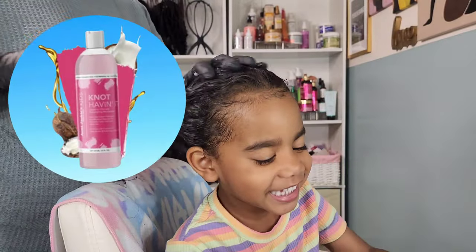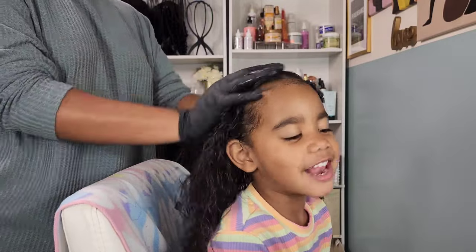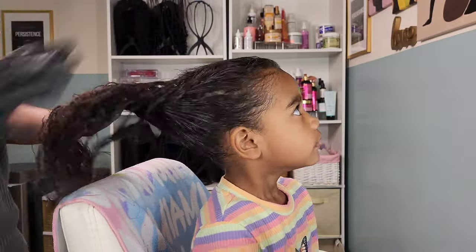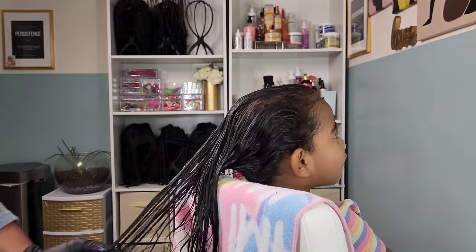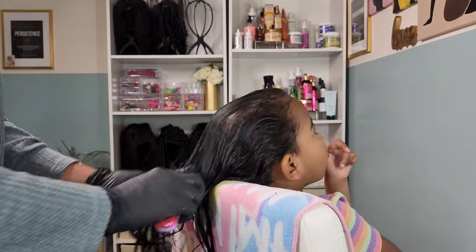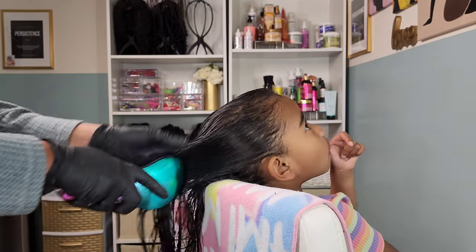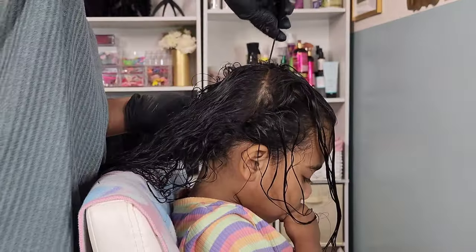We're going to jump straight into it. I have Calista here freshly washed and I'm going in with the Aunt Jackie's Not Having It detangler. It is a nice lightweight leave-in conditioner that I love to use to help with detangling her hair because it softens her hair very well. I use my tangle teaser to work out any kinks or knots.